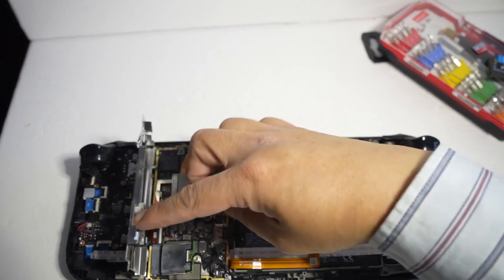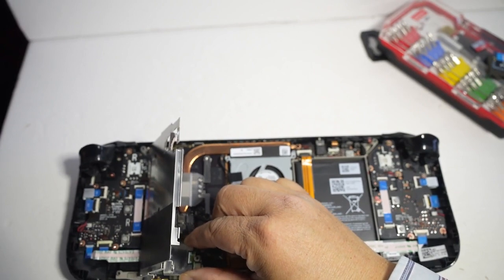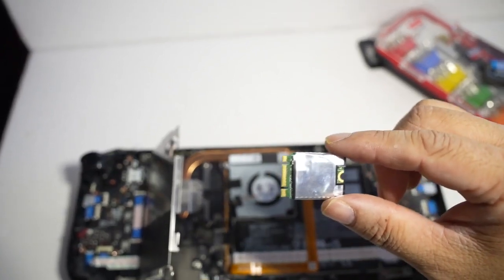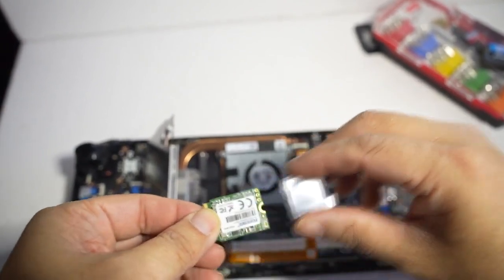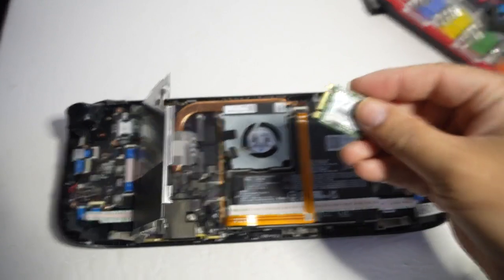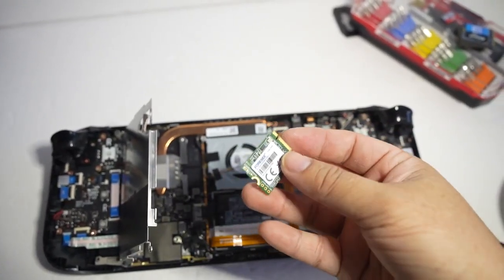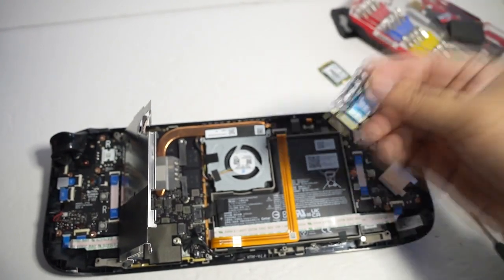If you've never removed an SSD before, it's pretty simple — you just unscrew it and remove it. This is just the 64 gigabyte original chip, and we're going to replace it with the 1TB.